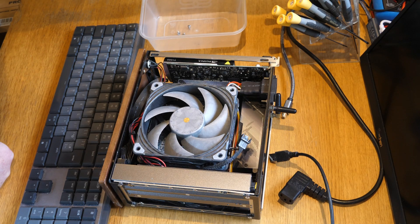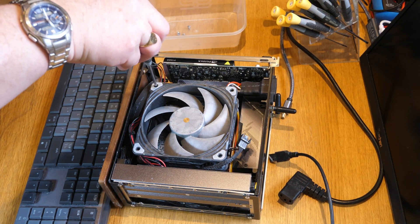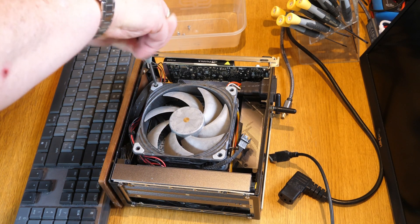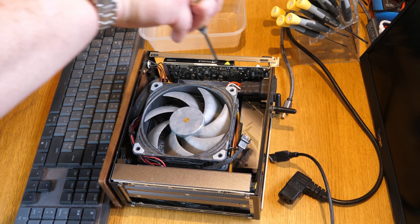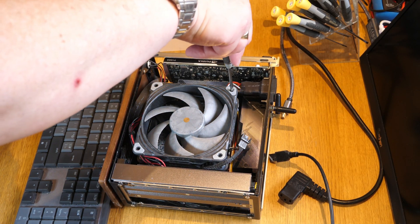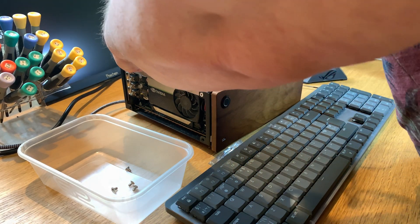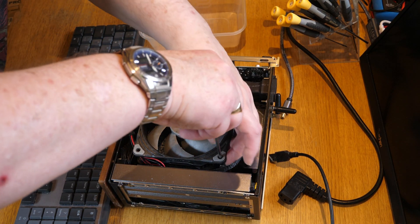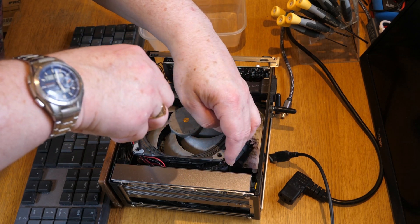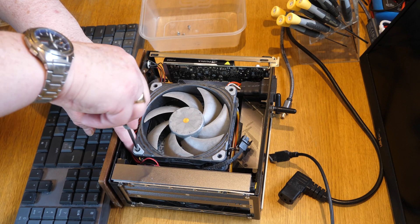The motherboard in here is an Asus X670EI, and I bought that originally because it was the only ITX motherboard to support three iGPU displays. However, in the end I put in an NVIDIA T1000 graphics card, which at the time was the highest end discrete GPU I could get within a reasonable power envelope and would also support multiple displays.